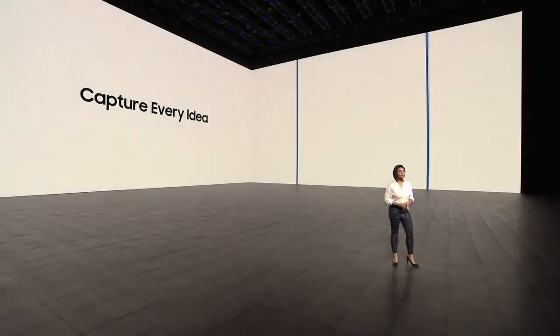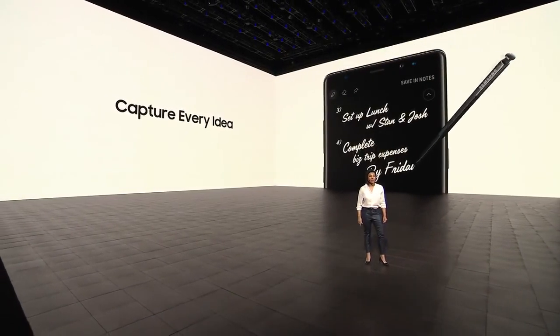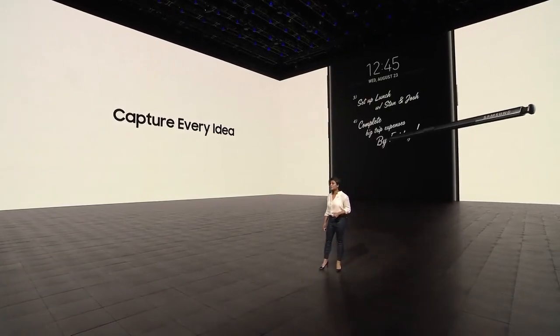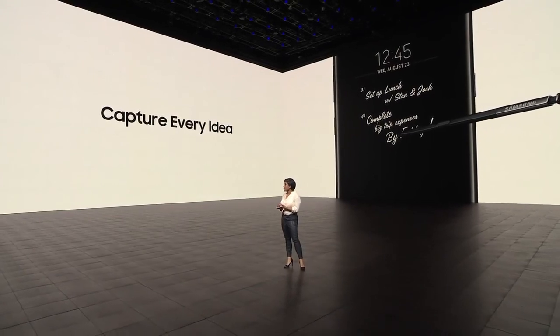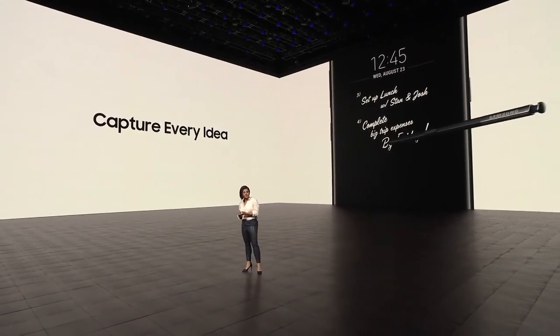S Pen and Screen Off Memo. Screen Off Memo is one of the most popular ways to capture and easily share your ideas and thoughts. Since users love the experience so much, we made it even better. Now, when you pin a to-do list to your always-on display, you can also edit it from there with a simple double-tap.